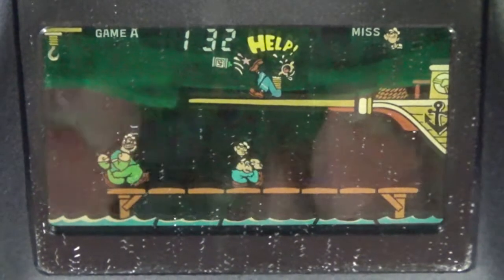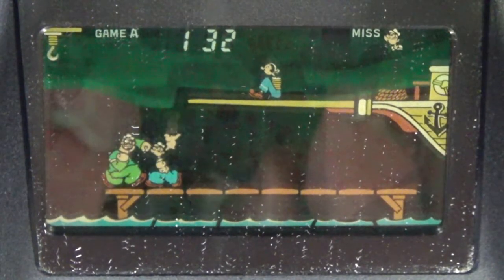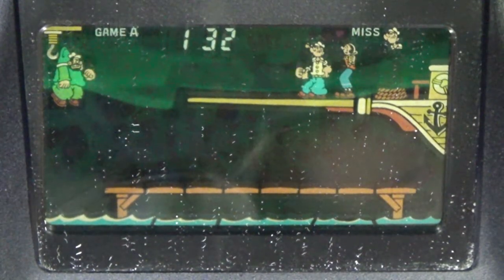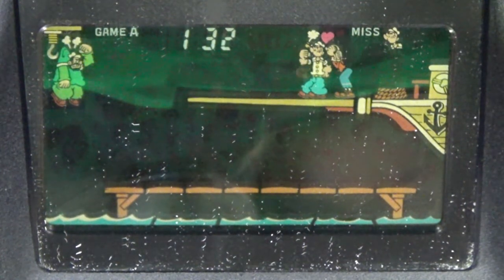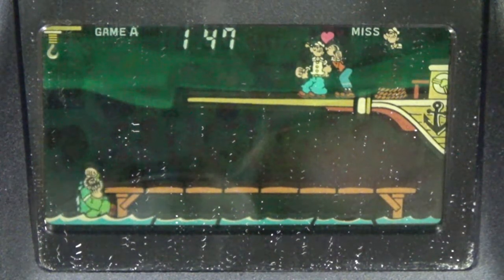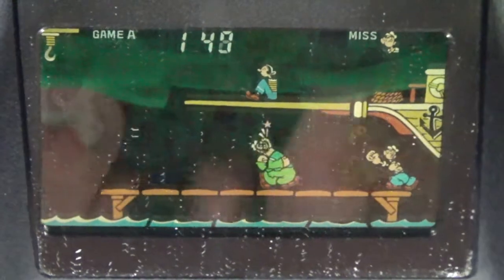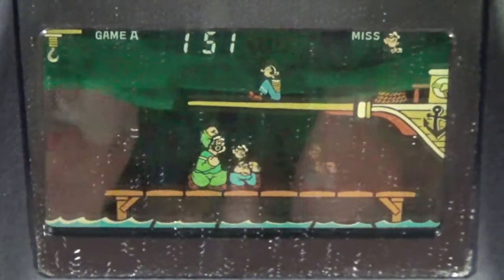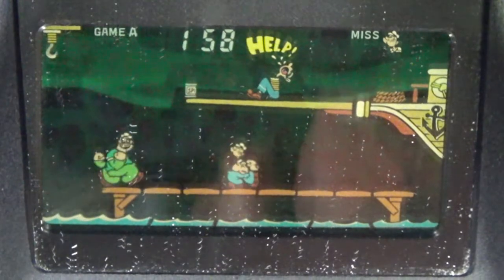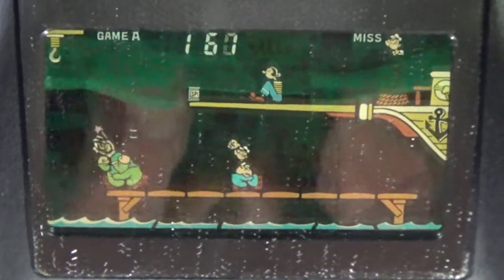It's a shame that in the Game & Watch Gallery games, none of these Popeye games could really be recreated — probably because of licensing issues. They could have named it something else and brought the basic concept back. This would have worked well with Wario and Mario with Peach or something like that. But if you want to play these, you kind of had to get the actual thing.